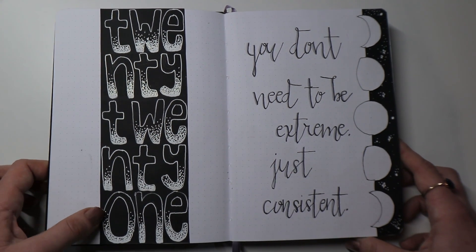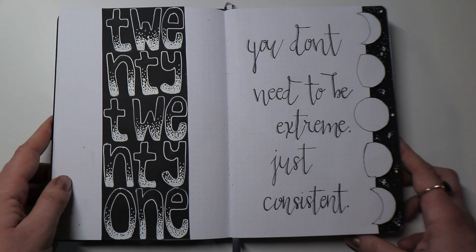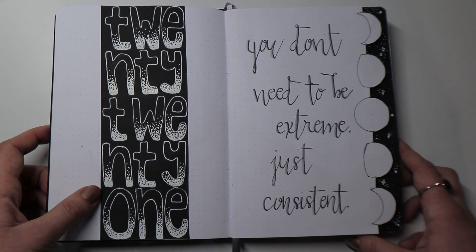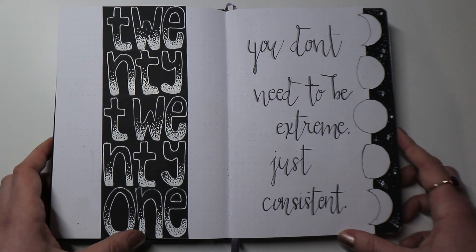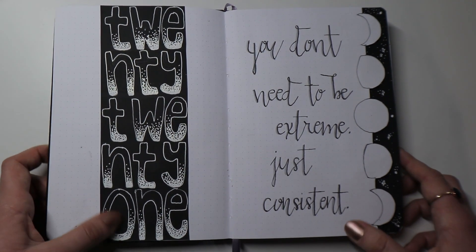I decided to write out '2021' in words because I really wanted to use this effect. You may remember this from one of my 2020 monthly spreads — I did a similar design and really liked it, so I decided to use the same thing here in my 2021 journal. I think it looks really pretty. I love the effect that it has; I honestly just love looking at this page.